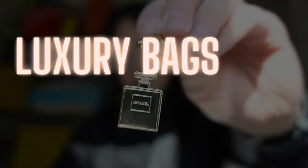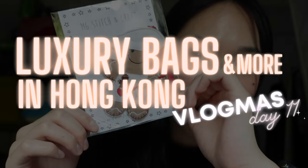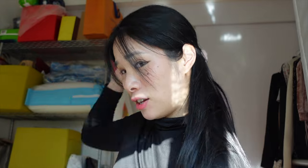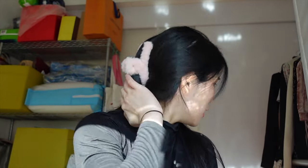Excuse my current situation — this room is kind of like a bedroom but also a storage room at the same time. But I did go shopping a little bit, and it's not for my usual luxury kind of content. It's actually more for cutesy things.